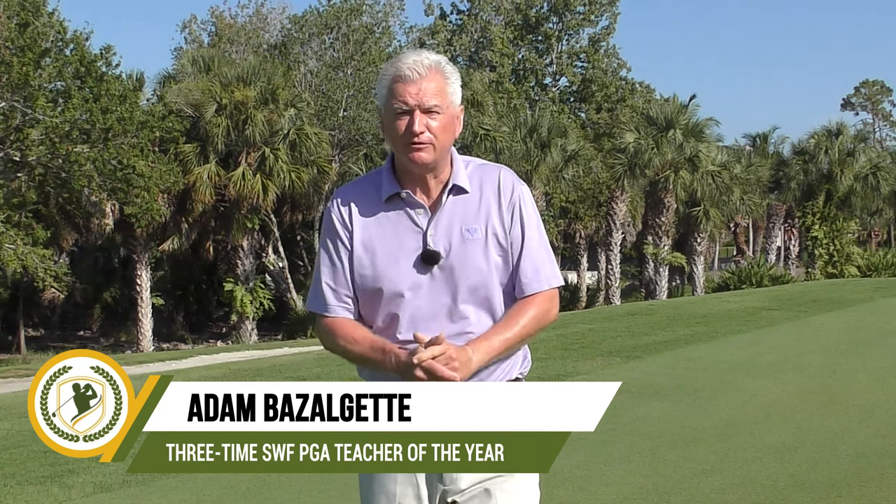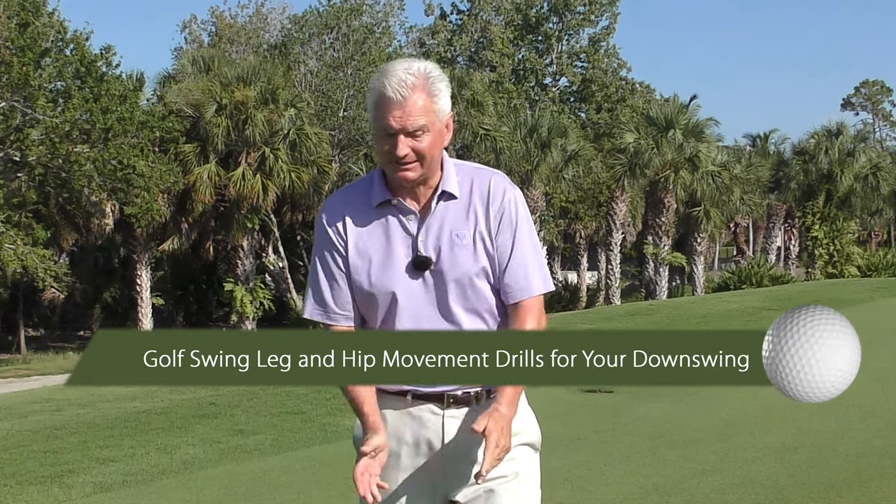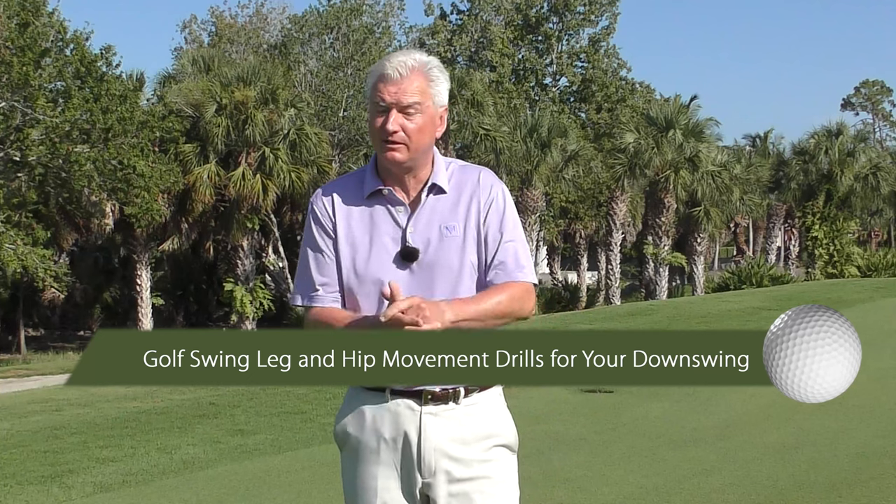Hello there, Adam Bazalgette here, founder of Scratch Golf Academy. Today's subject: the hip and leg movement in the downswing confuses a lot of people. I'll flesh this out for you, give you three simple drills and give you a mental approach I think will really help you.